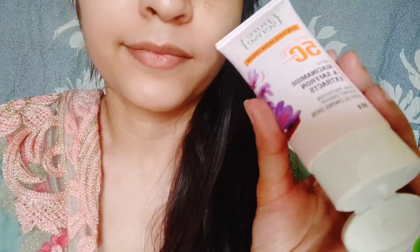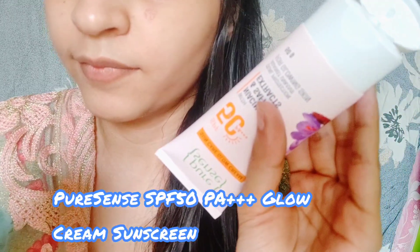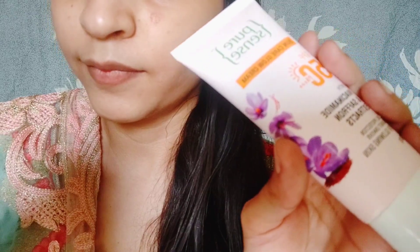I am going to show you the application and the importance of sunscreens. I am also going to share some benefits and tips. First, I am going to take the SPF50 glow cream sunscreen.